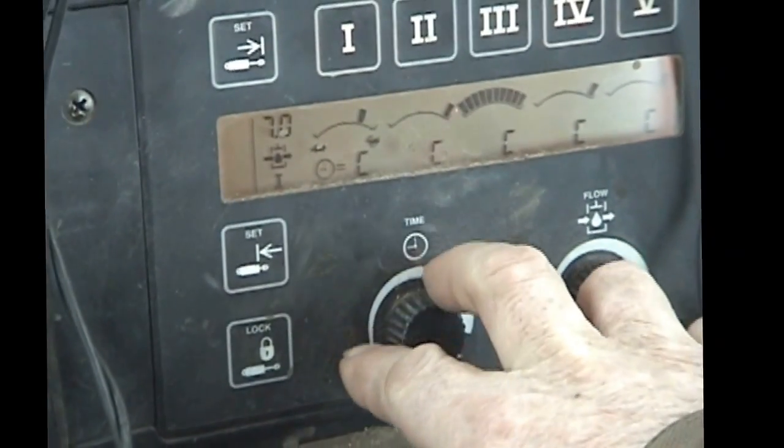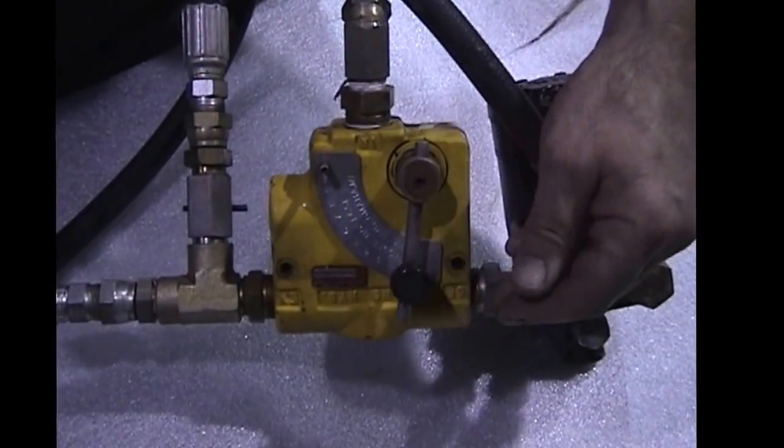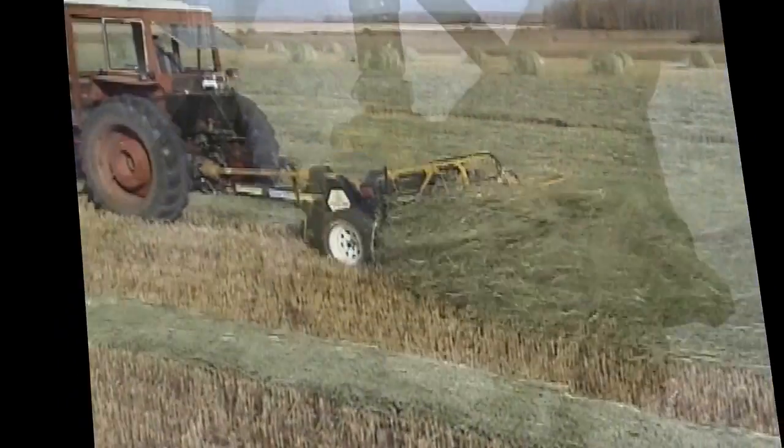Spinner speed and spread width can be adjusted from within the cab using the tractor's hydraulic flow adjuster. For tractors with fixed flow rates, an optional flow controller for your tractor is available.